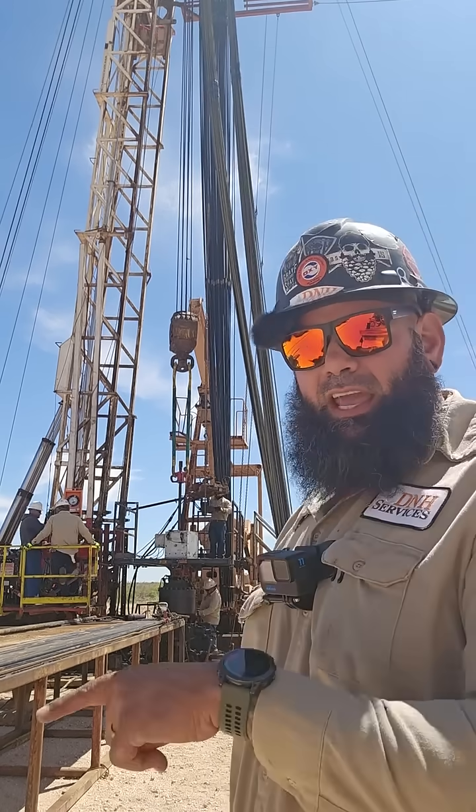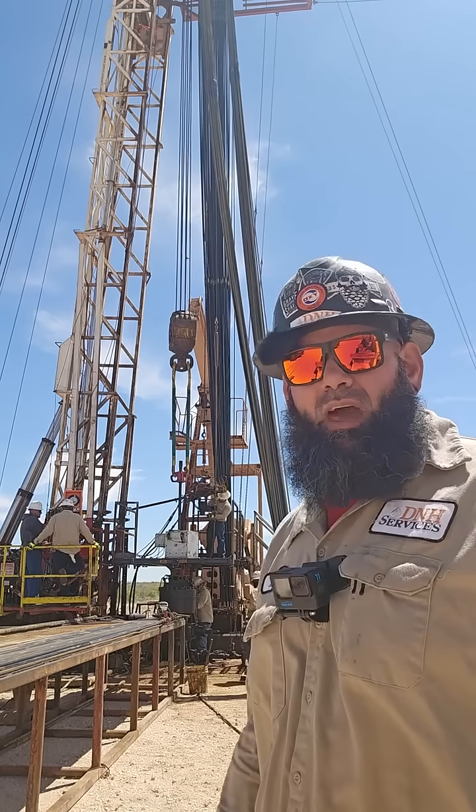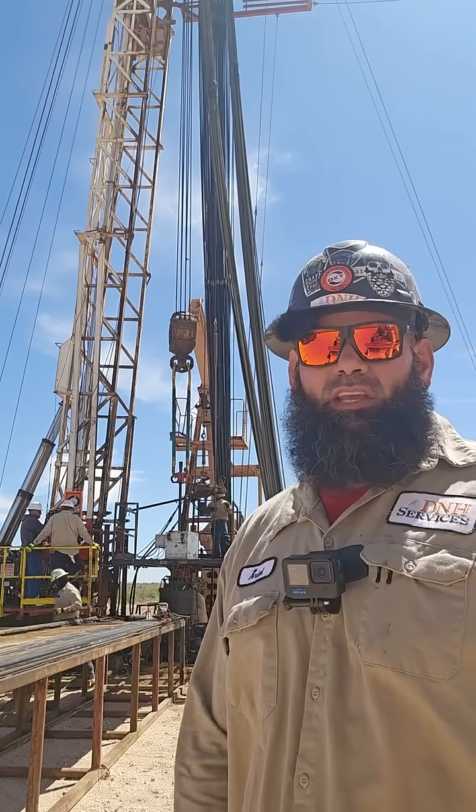If there is bad tubing, we lay it down on this catwalk right here and roll it off so that we can count how much tubing is bad and how much is good, and from there we figure it all out so we can get the well back up and running.